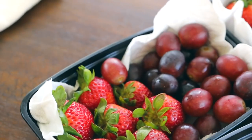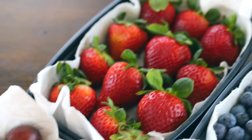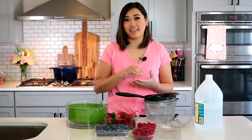The other supplies you'll need are a colander, a large bowl, paper towels, a clean towel to dry your berries on, and if you want them to last even longer, a container with a seal-tight lid.